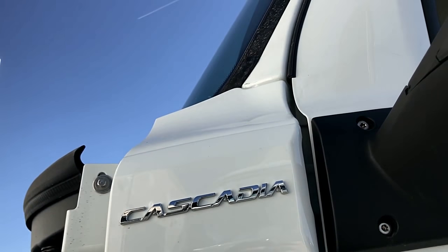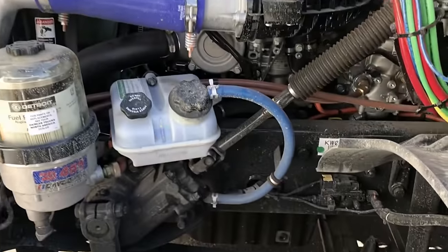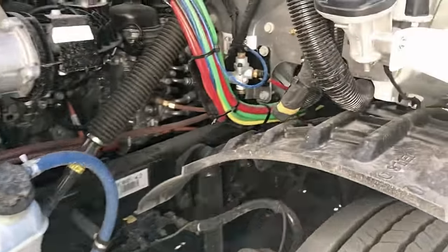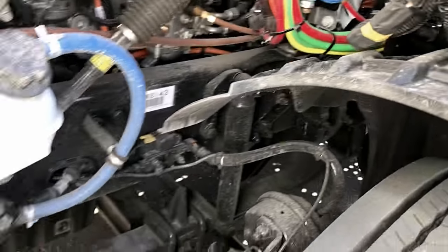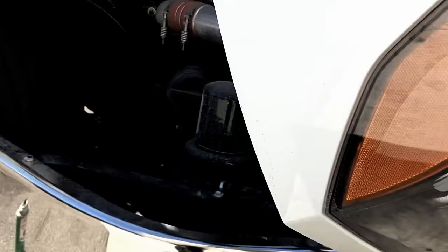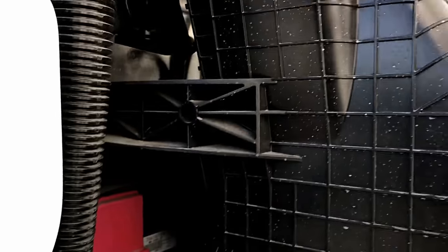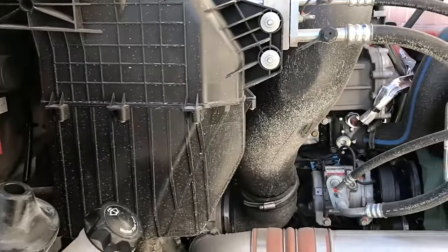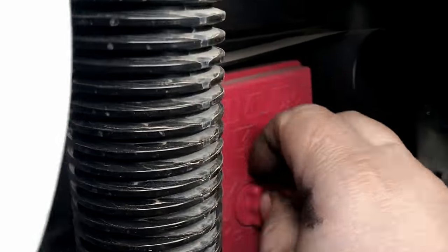Where to find the new relays and fuses in the new 2019 Cascadia? They're not over here on the driver's side. There's one inside for the main power. There is one on the passenger side of the air filter housing, on the left side of the engine, on the rear passenger side, at the front firewall.